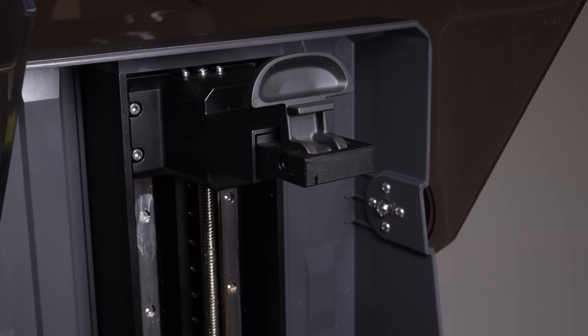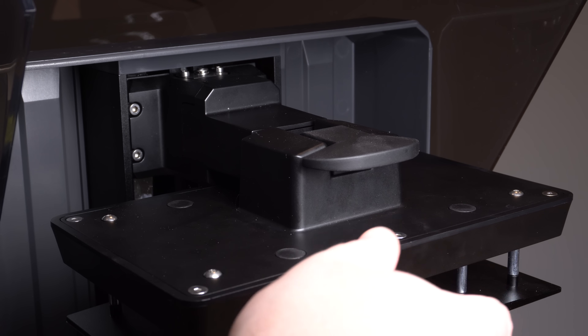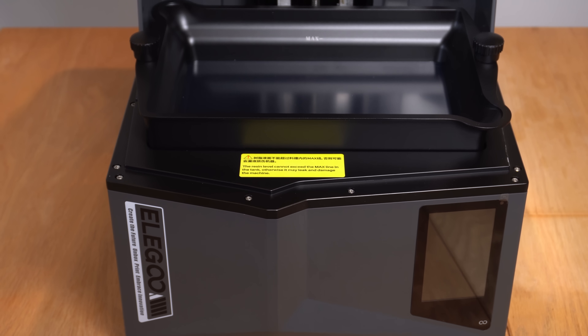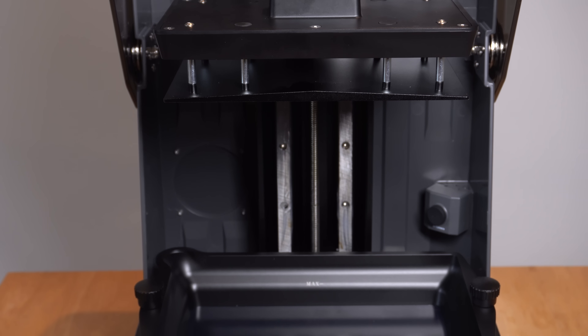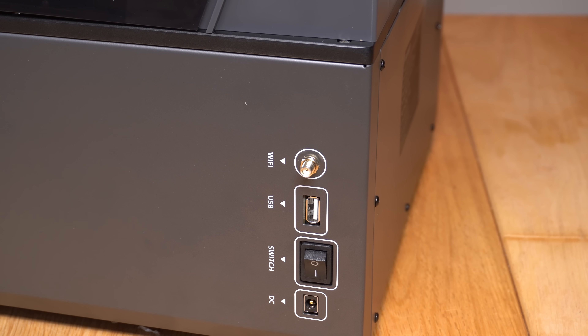Let's take a close look at the printer. The build plate is attached by a fairly simple clamp system. It's nice to see that the mechanism for the stepper motor is also protected by rails, which will help increase stability. The resin VAT is secured in place with two bolts, and the AI camera sits to the upper right of the resin VAT. The two Z-axis rails have also been nicely greased from the factory. The IO panel is on the right-hand side towards the rear, consisting of a DC power-in, on/off switch, USB port, and a port to attach a Wi-Fi aerial.